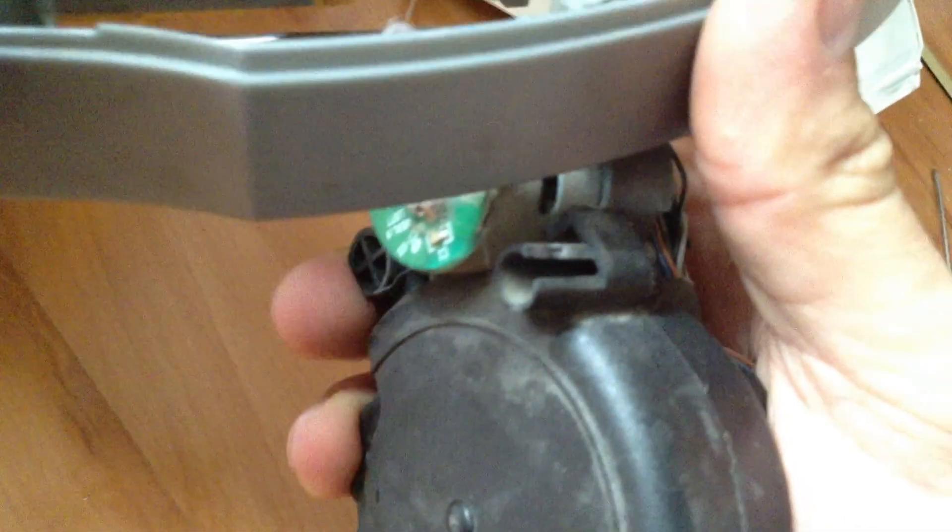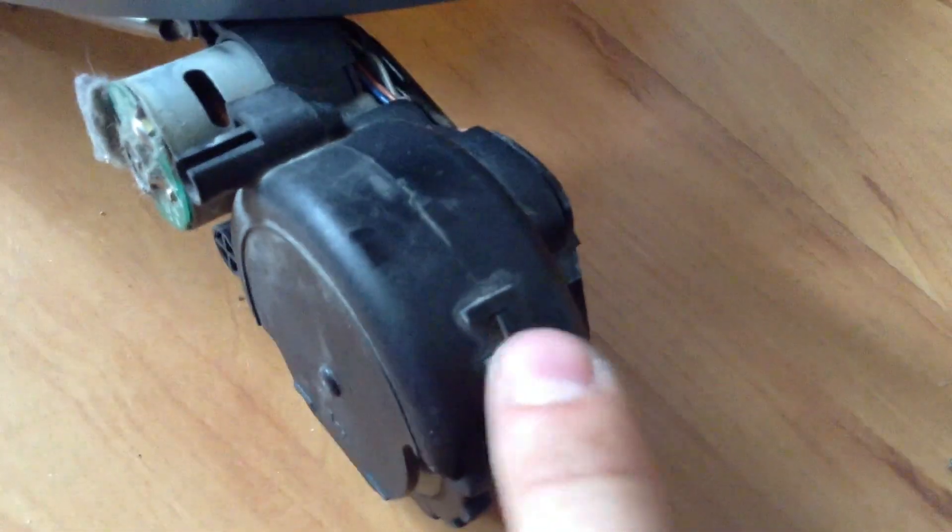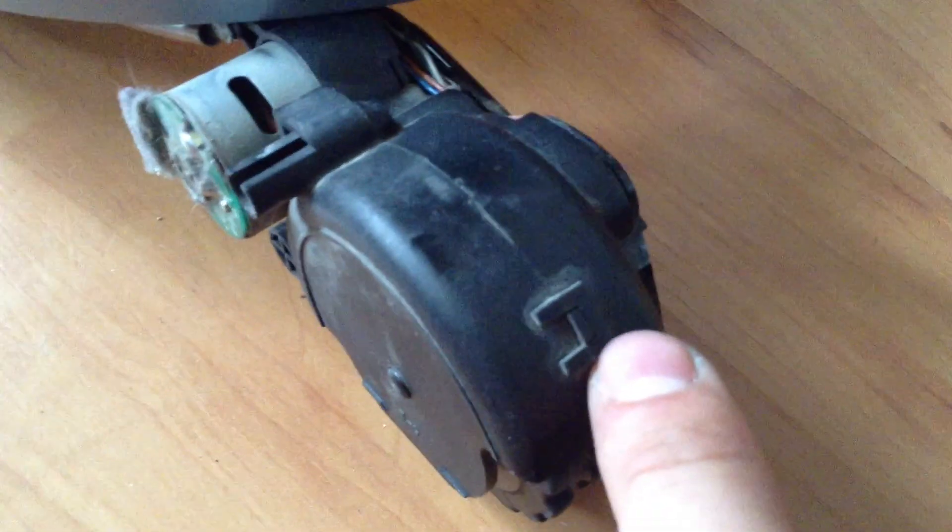One is here and the second one is over there. One here and one over here. When it's unscrewed, you just raise it from this side and it's ready.